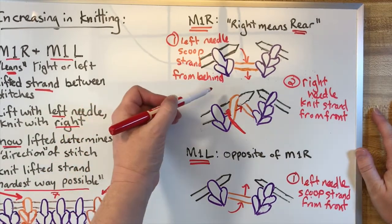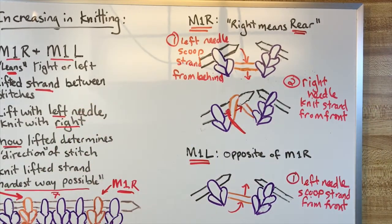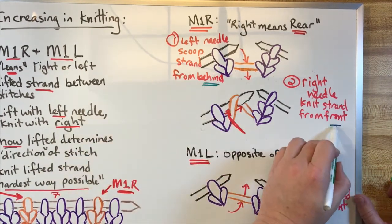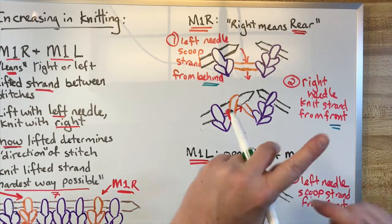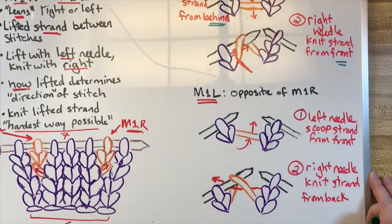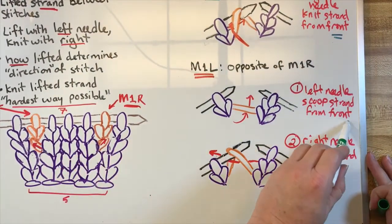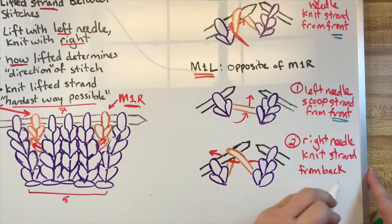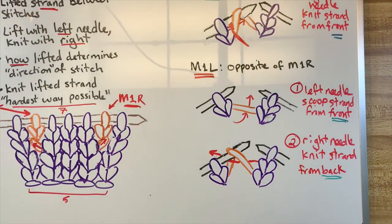If you lift it from behind, you're going to knit into the front. Opposite: scoop from behind, knit into the front. And down here, when you scoop it from the front, you're going to knit into the back. How you knit it is also opposite — it's the hardest way possible, it is also the opposite. So let's see what this looks like with actual yarn.